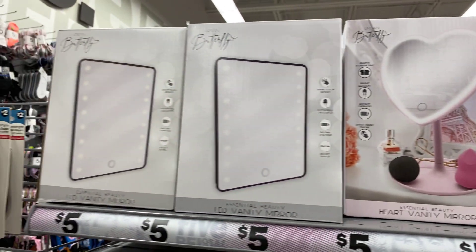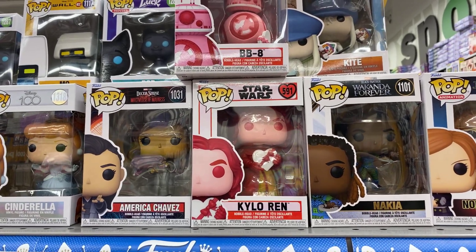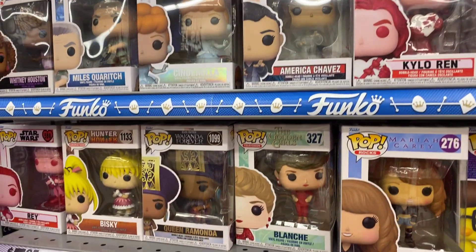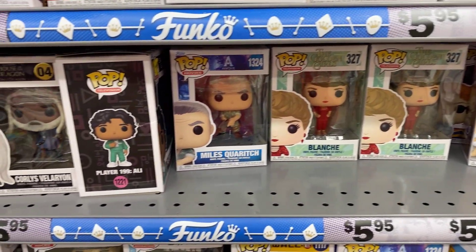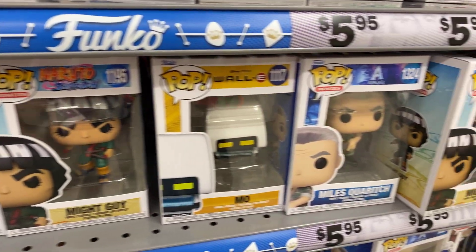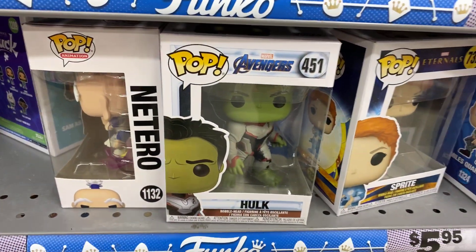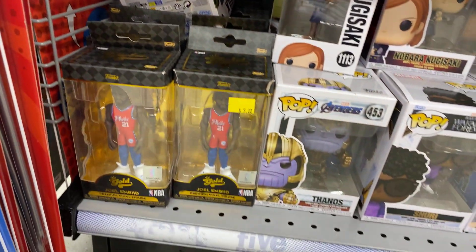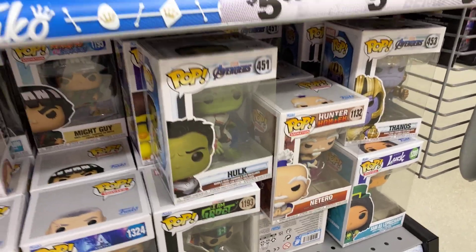Purple and pink, one in black — and there are some new Funkos and Star Wars Valentine's ones in already. King Candy from Candyland — we like that one! $5.95. I love that one. And a little desktop drum set for $5 — isn't that cute?